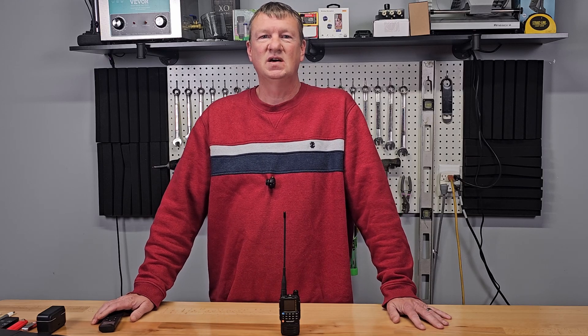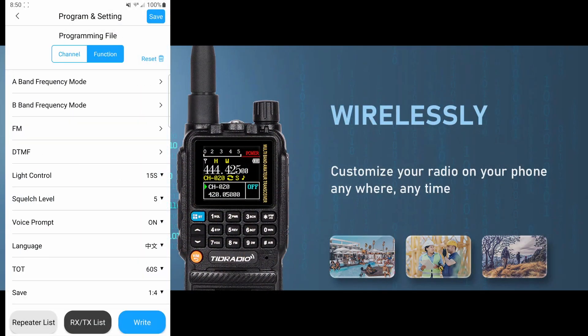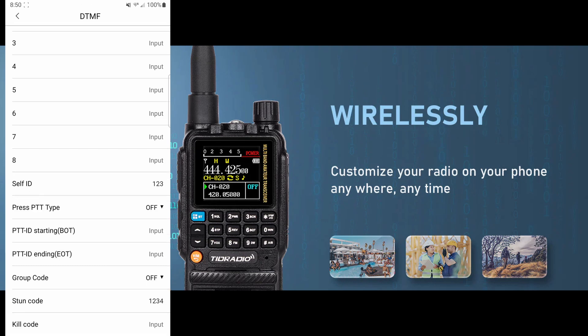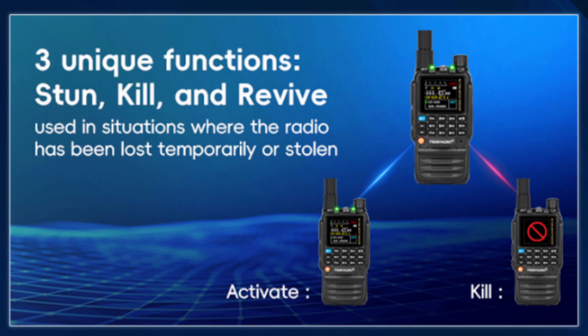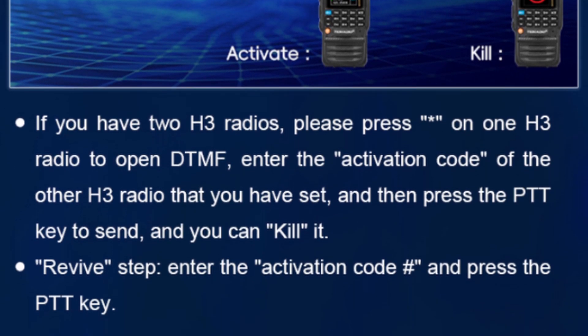Another interesting setting is the stun and kill. You can set a DTMF activation code for each. If your radio is lost or stolen, using another H3 you can send that code to limit or even temporarily disable the radio entirely. You can also send a revive code to re-enable the radio remotely. I can see this feature being used if a radio club has a bunch of H3s for events — you can store them in a disabled state, then enable them when needed, stopping unauthorized use and possibly preventing theft.